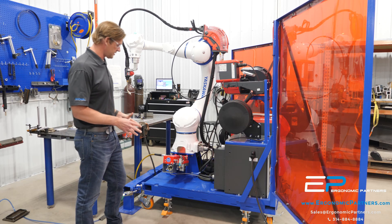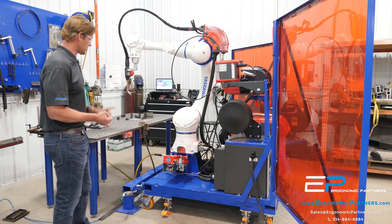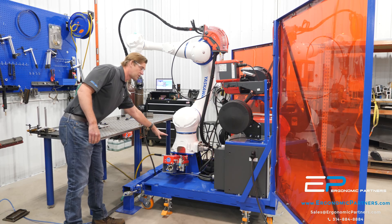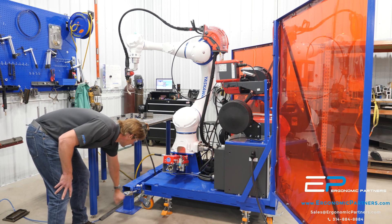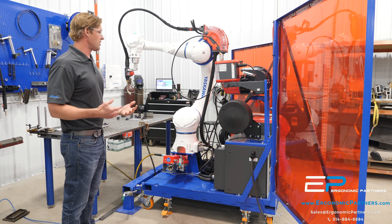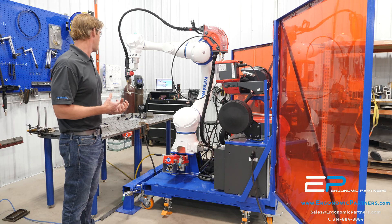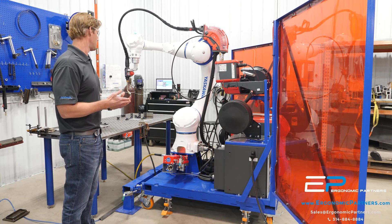The other thing about this portable cart is you have four jacks and locking casters. We also have some options — you can put this robot on a riser, whatever riser height you need, whatever reach. You also have a locking docking station, so if you have multiple cells you want to take this portable cart to, you can pull it right in, it's set up in the right position, and then you can just hit go on whatever part type you're intending to run.